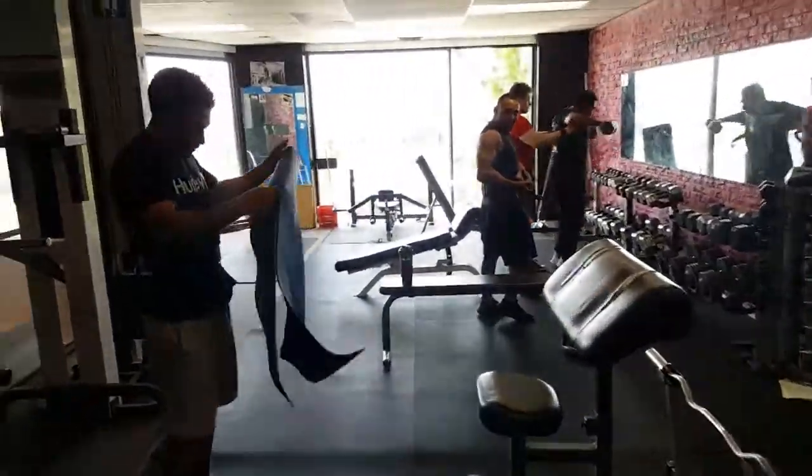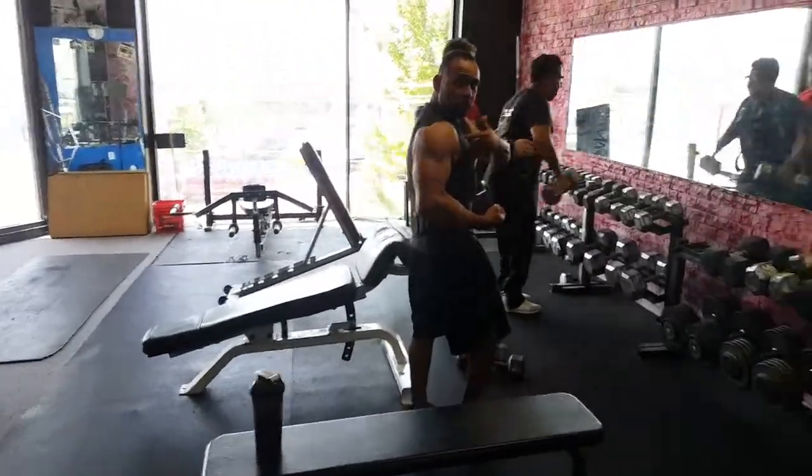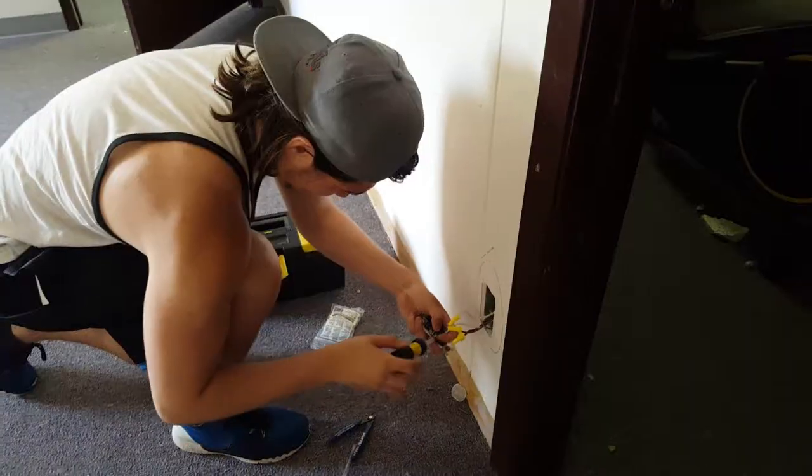Oh no, his shoulder. Shoulder. Only AC Fitness, man. Interesting.